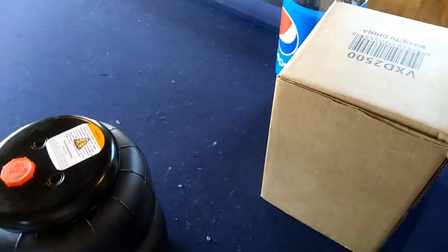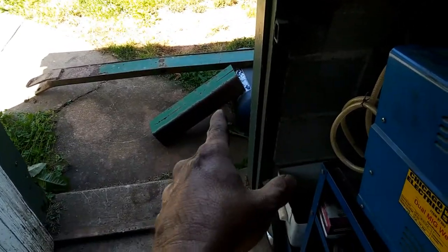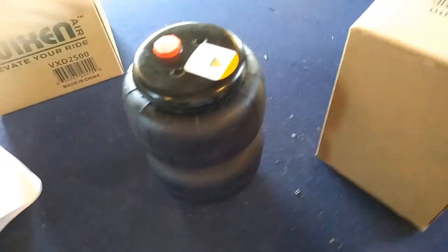I'm out here messing with the air bags for the S10, trying to make something simple so it goes up and down. I got some pieces of metal today from old farm equipment — that's a 4x4 C-channel welded together, the other piece is C-channel quarter inch, definitely strong enough. Now I'm gonna get a fitting in and see how high this bag actually goes.